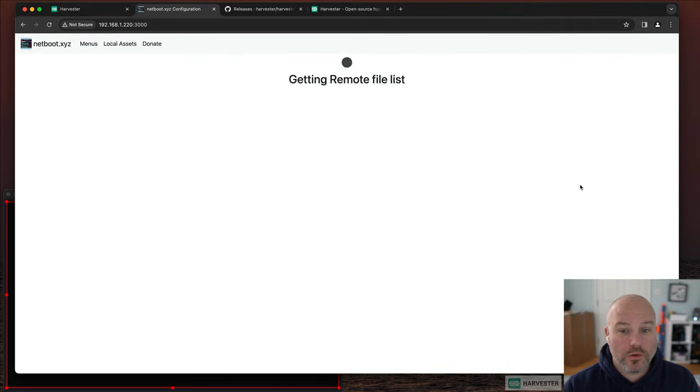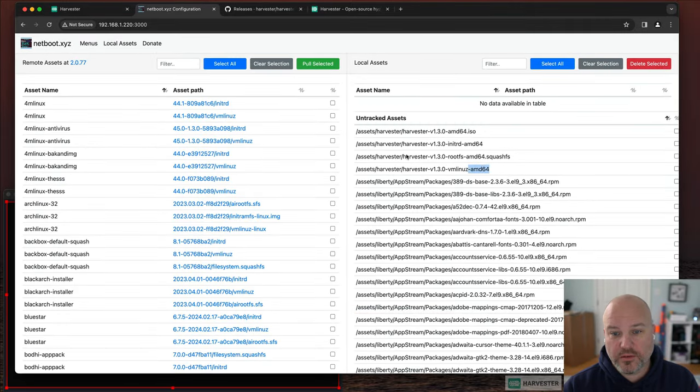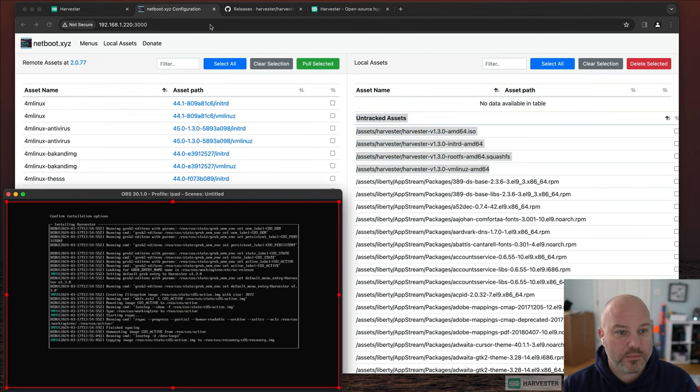Under local assets you can see those files served out through an HTTP service — that's what netboot.xyz provides. It makes it really easy to serve this out and maintain it.